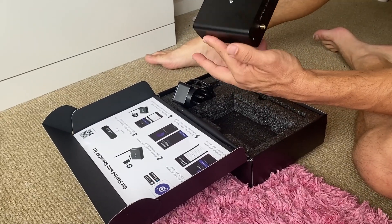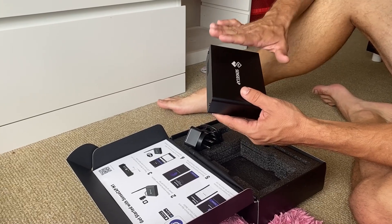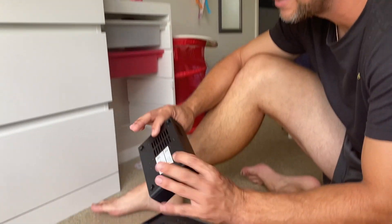So if you clicked on this video, you probably already know what this is. I'm so happy to have finally got it because I was waiting and waiting. It's supposed to be late December and it's come early January, so I'm pretty happy that it's turned up.